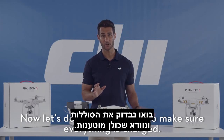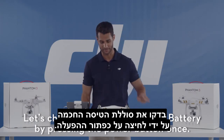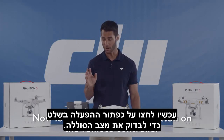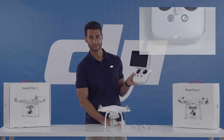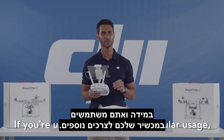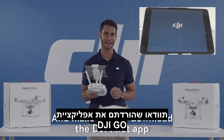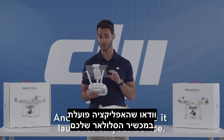Now let's do a battery check to make sure everything is charged. Let's check our intelligent flight battery by pressing the power button once. Now let's press the power button on the remote controller to check those battery levels. Now check your mobile device and make sure you have enough battery for a full day of flying. If you're using your device for cellular usage, we recommend a backup battery to recharge your device in case you're traveling to a remote location. Make sure to download the DJI Pilot app from either the App Store or Google Play well in advance where Wi-Fi is available, and check to make sure it launches on your device.